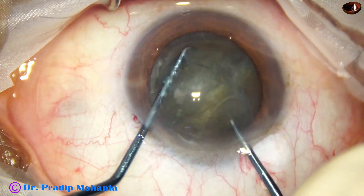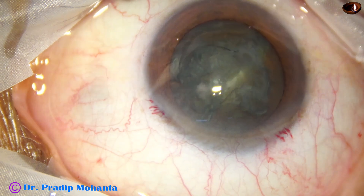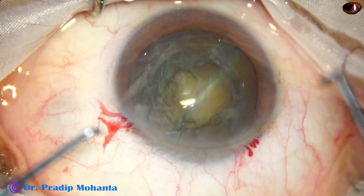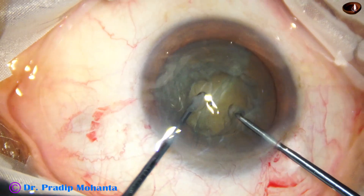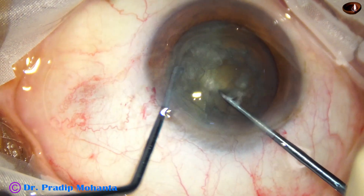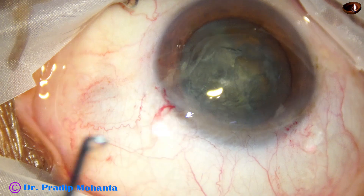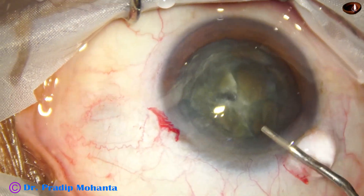Rotate. The anterior chamber has become shallow — we can inject some viscoelastic. Pre-chopper again. And now we can use the pre-chopper again to divide this nucleus. We have got three pieces and one heminucleus is partially cracked.